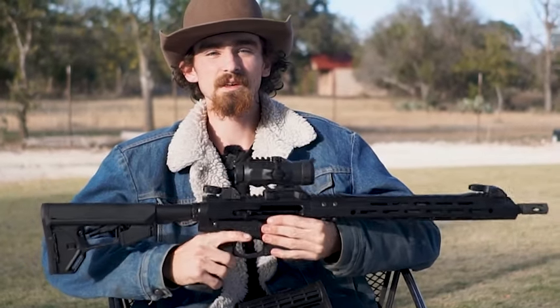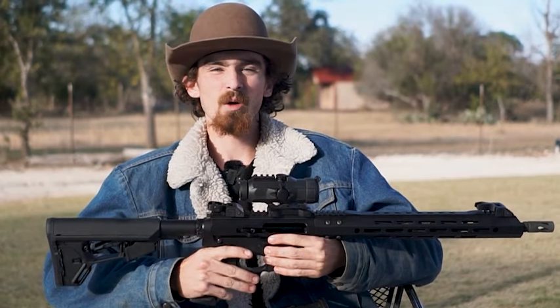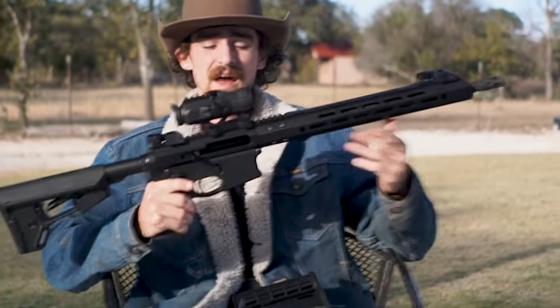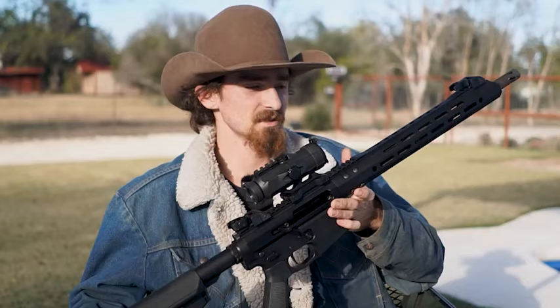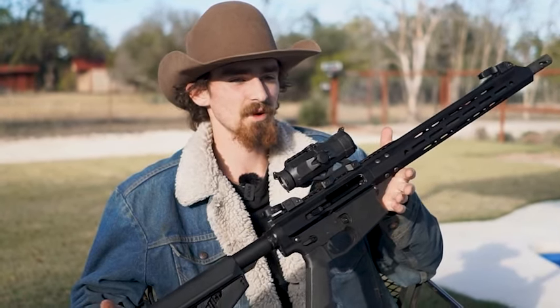Welcome back guys. Previously you saw my dad do a video over the gun industry and just how wonky it is. Bear Creek saw that video and they asked us if we would take a rifle of theirs and do a video on it. So now we're going to go from top to bottom and I'm going to show you what we changed and what they offer right out of the box.